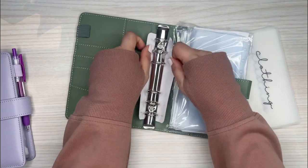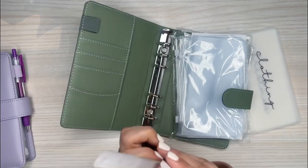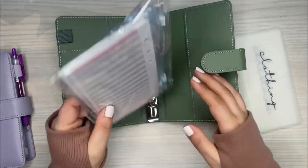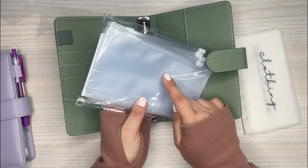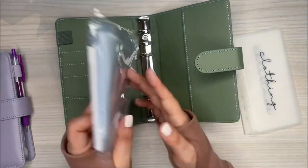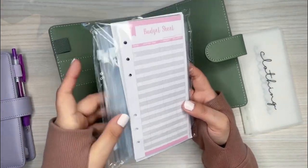I got this Amazon binder — I think it was $10, super inexpensive. It comes with all of this stuff, these zippered pouches, and a little budget sheet which is really cute and ready to go.